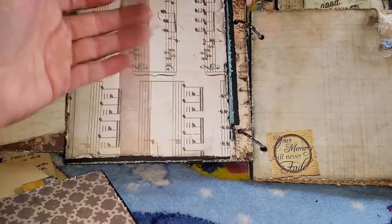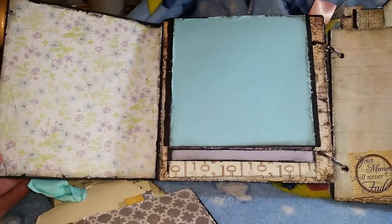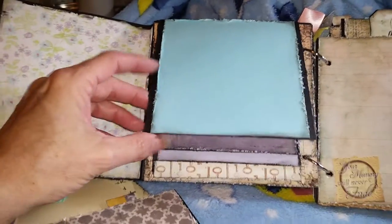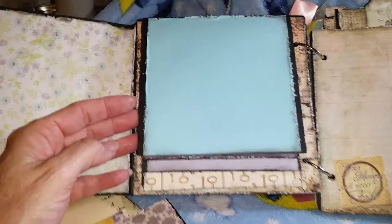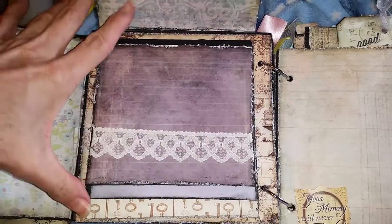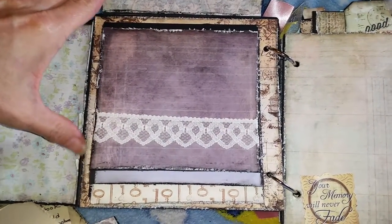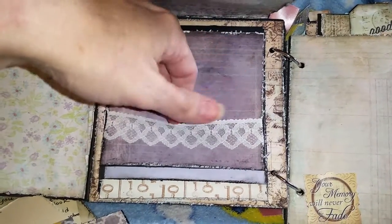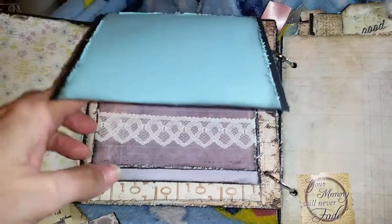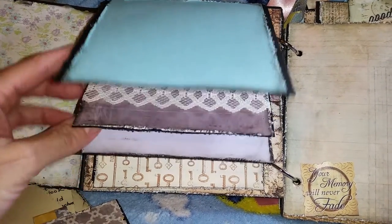Then the next page has a belly band on it from Made Out of Ribbon. And this is a little photo folio, so there's enough for probably 10 more pictures there. This is also a little belly band that she can stick memorabilia and photos in.